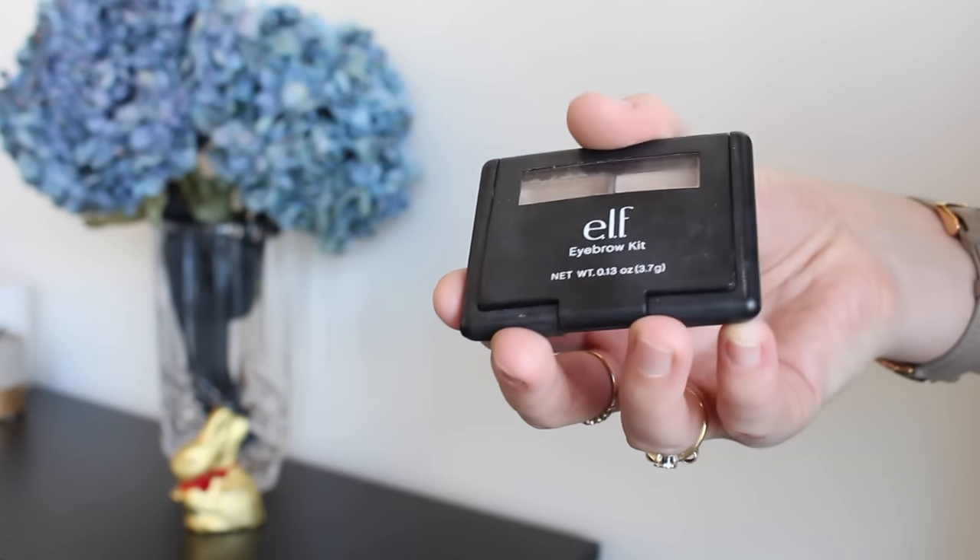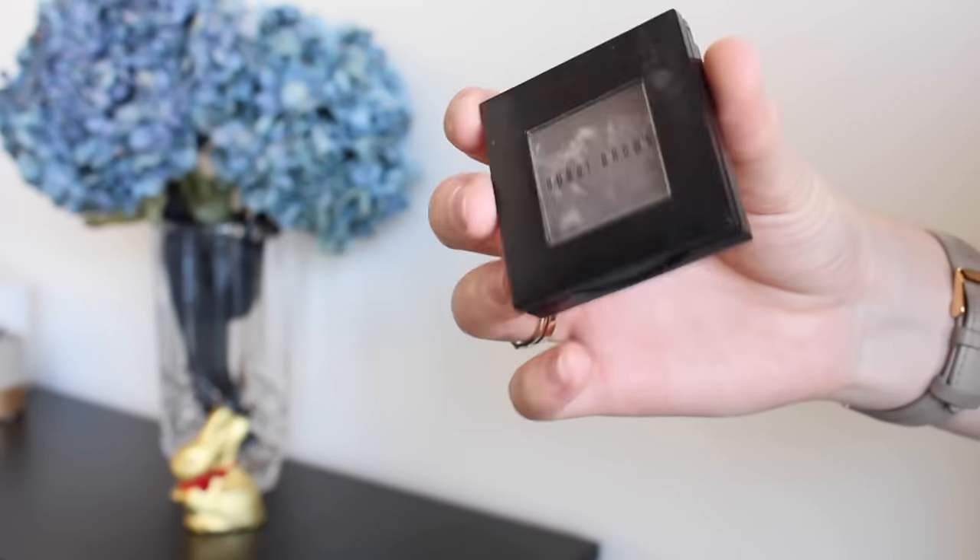Moving on to brows — I'm going to give them a little brush through first and then start with my Alpha eyebrow kit in Ash, which is my favorite eyebrow product at the moment. It really suits my hair color. I'm using a Sedona Lace eyebrow brush, which is quite small so you can get an accurate shape. Then just to define the outer half of my brow, I'm using a bit of my Bobby Brown Mahogany eyeshadow on the outer tail, and settling that with my Savvy clear brow gel.